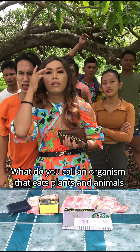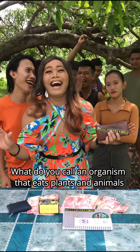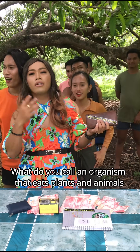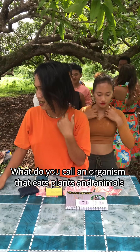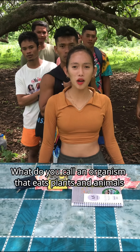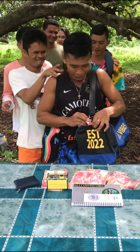What do you call an organism that eats plants and animals? Contestants guess insects, carnivores, plants, human — all wrong. The correct answer is omnivore. Correct, Brent!